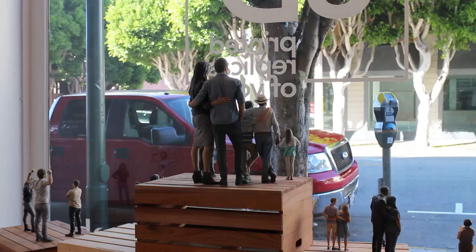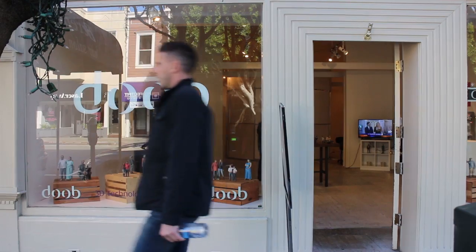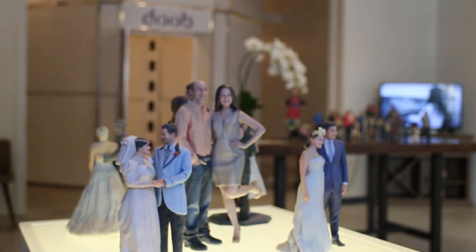Art is so democratized now — with photography everyone can be a photographer, and now everyone can let their imagination run wild and create this product for whatever purpose they want. The software was actually developed for medical scanning to create customized prosthetics for medical patients, and then once the 3D printers were available they launched this product.